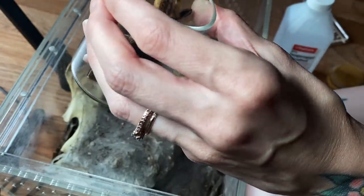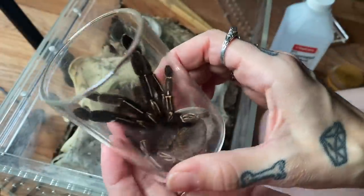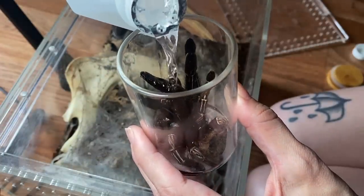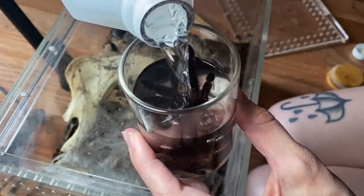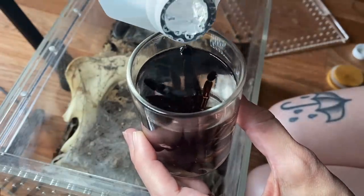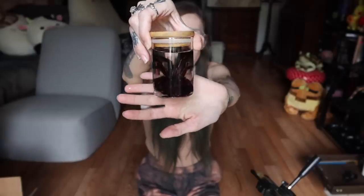I place her in the jar carefully and cover her all the way up to the top with alcohol. That is a very easy way to preserve a special tarantula that you might want to keep.